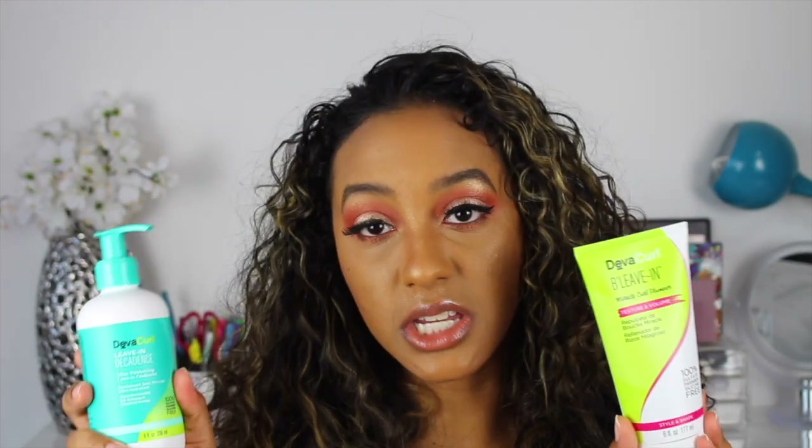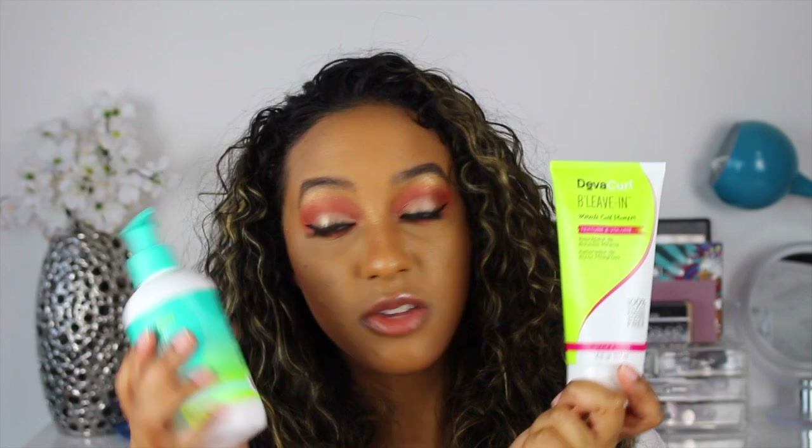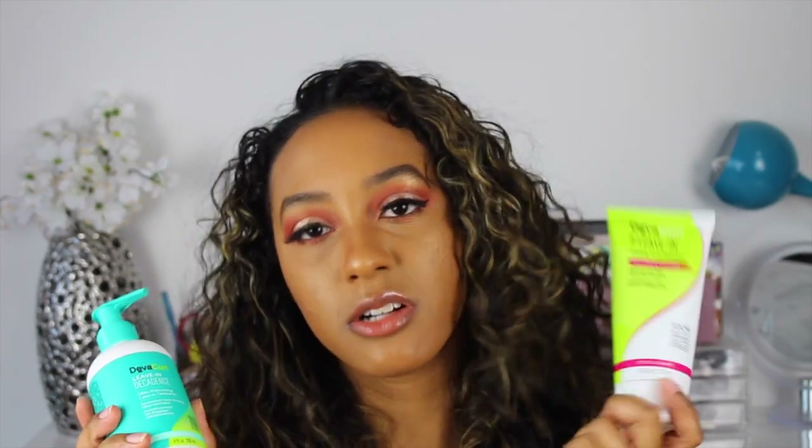Between the two leave-ins I have — B Leave-In and the Leave-In Decadence — I highly prefer the B Leave-In because it gives me moisture and it also defines my curls. My curls are somewhat defined, but with this product, if I use it alone, I feel like my hair would be ultra dry. I wouldn't know what to do with it. I don't think it's worth the price at all. I paid $60 something dollars. I 110% prefer the B Leave-In, and I find DevaCurl has done much better leave-ins.